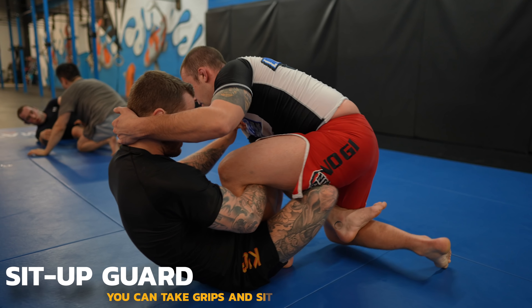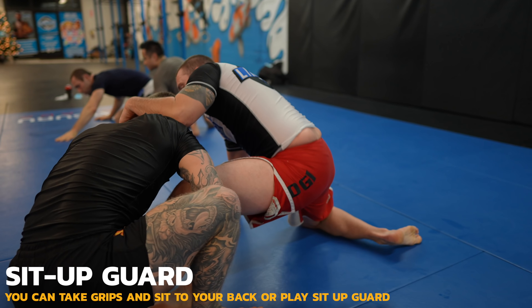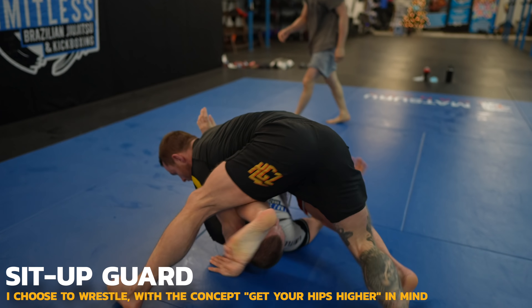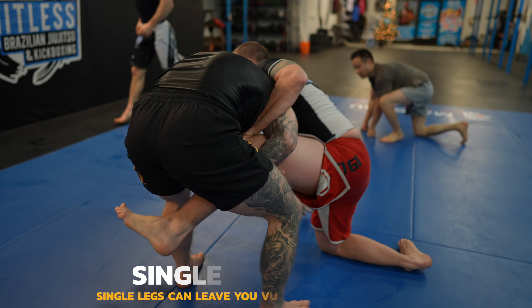Now I use a de la riva x guard to prevent the back step. Robert steps wide to counter, which makes his lead leg lighter, making it possible for me to stand up with the leg for the single. Robert tries to invert into a leg entanglement — I stay heavy with my hips and back step to get my legs out of there.